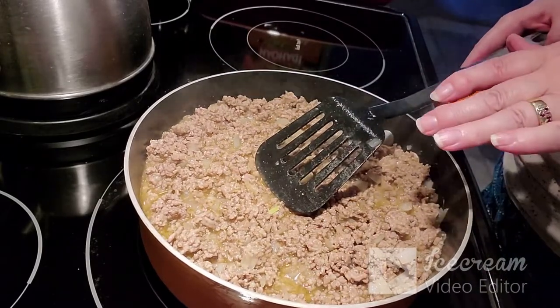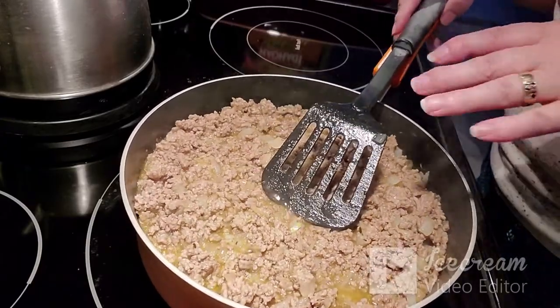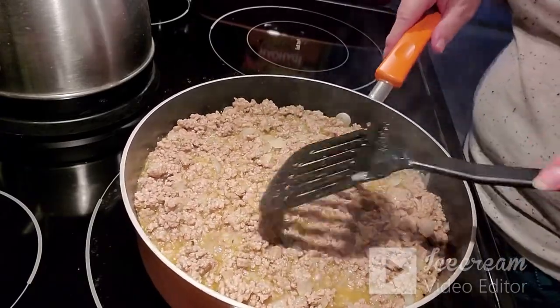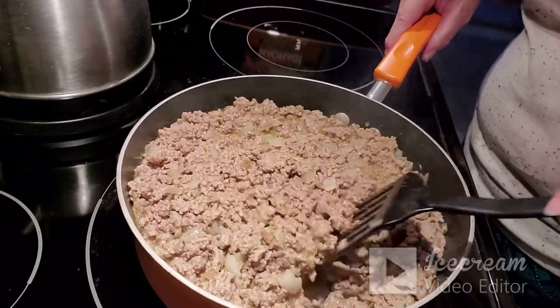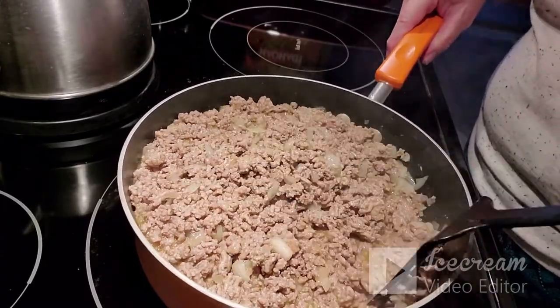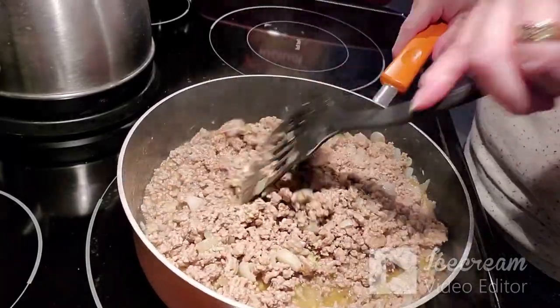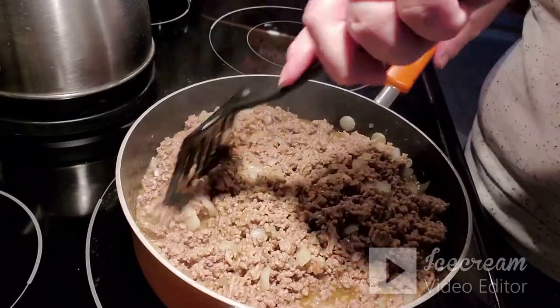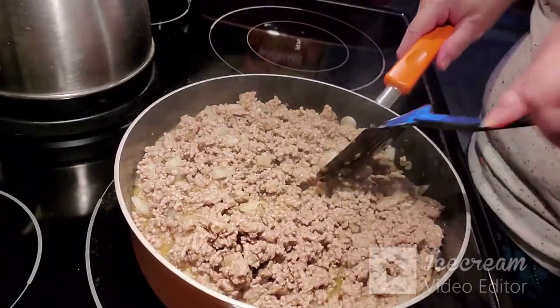When I layer the shepherd's pie, I put all the meat mixture in the bottom — I don't alternate meat, vegetable, and potato like a seven-layer taco pie. I put all the meat mixture on the bottom, then add my frozen peas on top, and then on top of that I add my mashed potatoes.